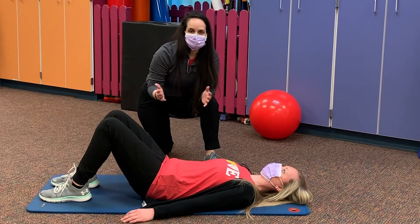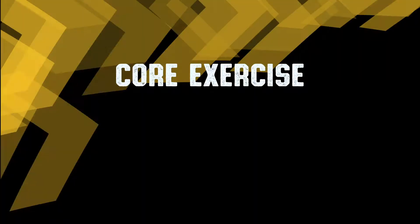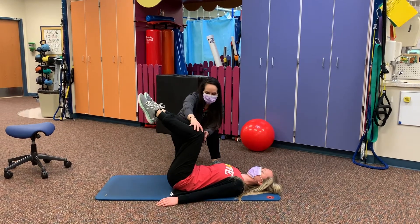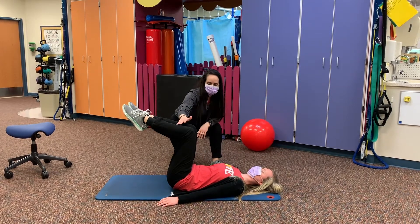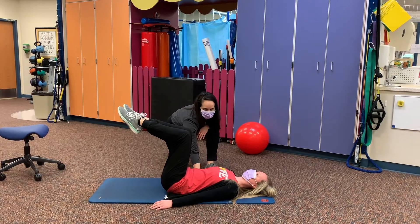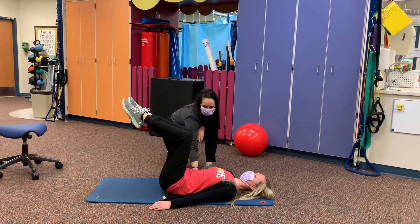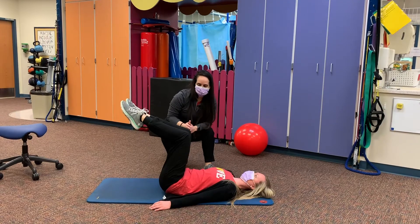If that exercise is pretty easy for you and you feel like you can accomplish it without your back arching, we make it a little bit harder. For the second exercise, bring both of your knees up. As you bring both legs up, what you may start to feel is your back start to arch off of the mat. Keep your back flat and nice and set, and then let one leg lower at a time.